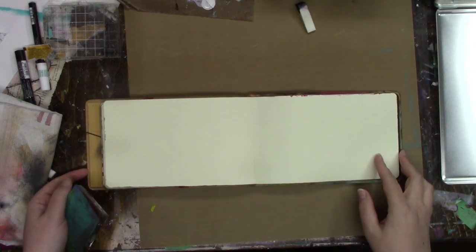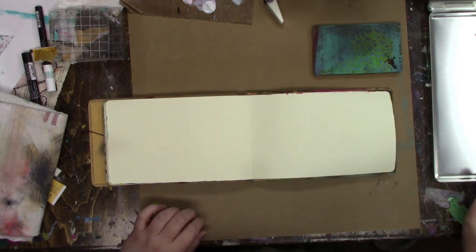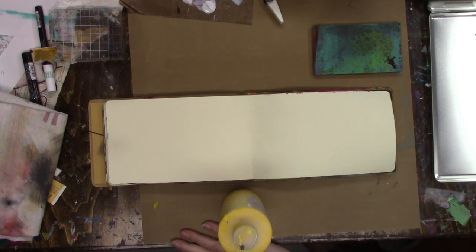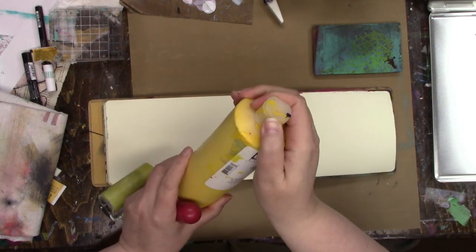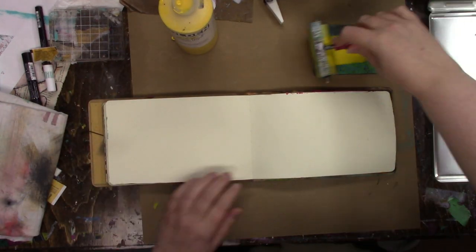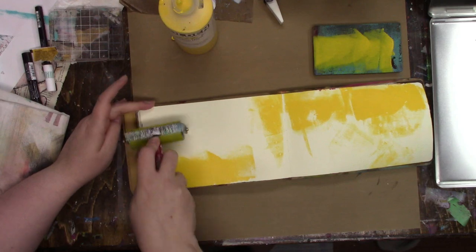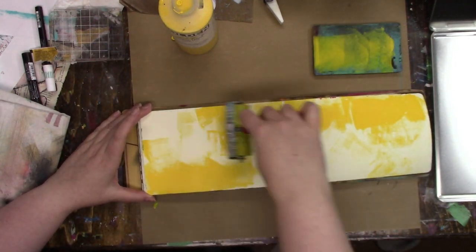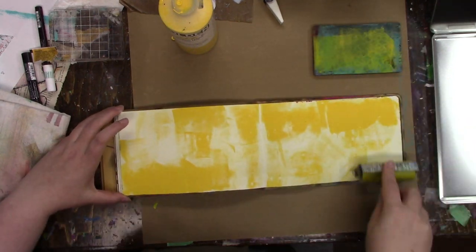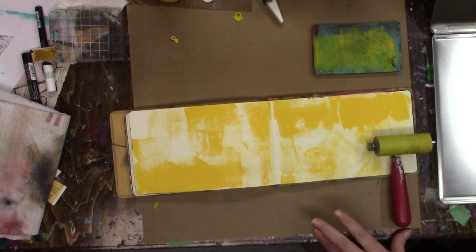Hi everybody, I hope you're all doing well. Last weekend I decided to have some gel printing play in my small flip journal and I was going to share it earlier but never got around to it, so I thought I would edit it for you today and post it. I know you guys like the gel printing videos — there's gel printing, there's collage, and some like the dilutions, but gel printing does seem to be the most popular. So I'm starting it in my journal just by brayering some paint in the background.